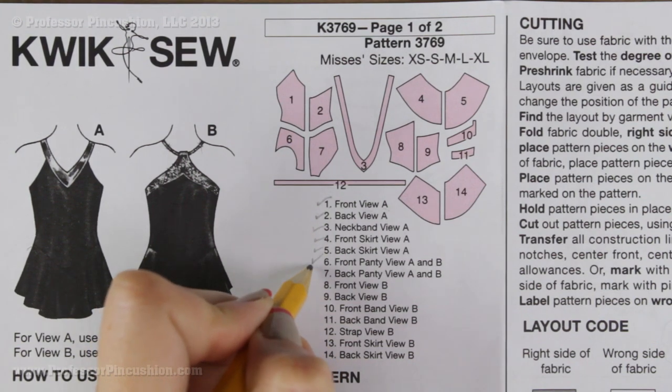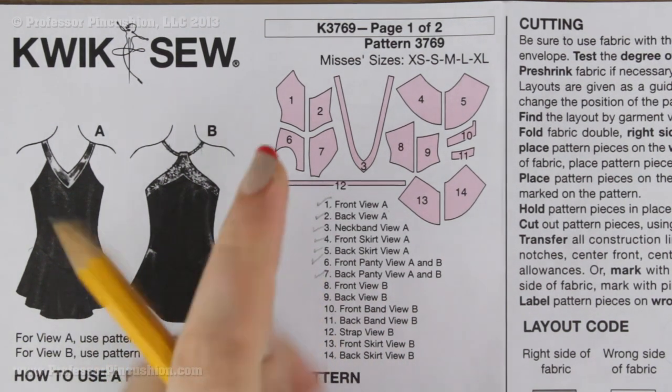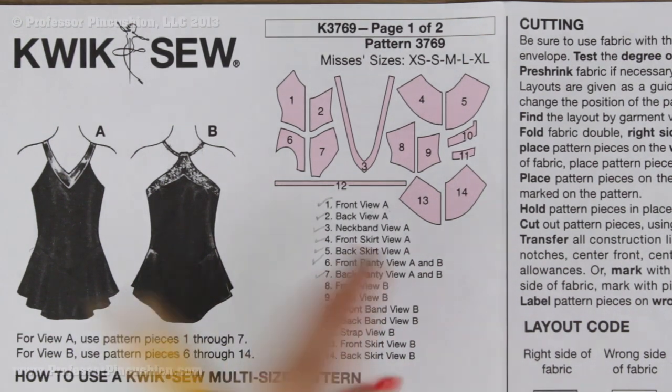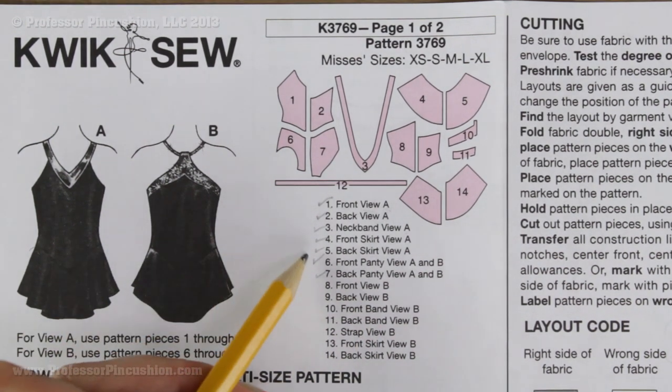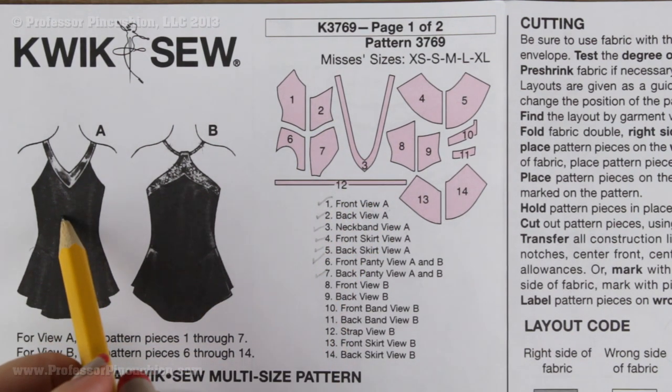Some pieces will say view A and B, and others will say view B only — so you don't need a checkmark next to those if you are doing view A. In this example it would be pieces one through seven that I would need to cut out.